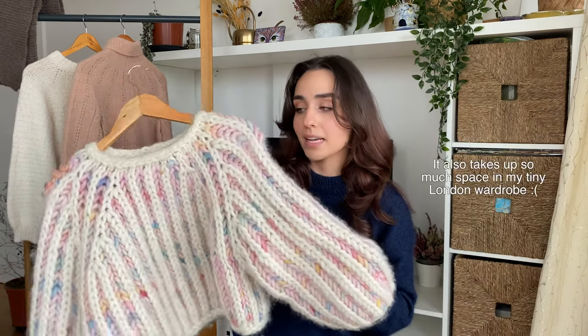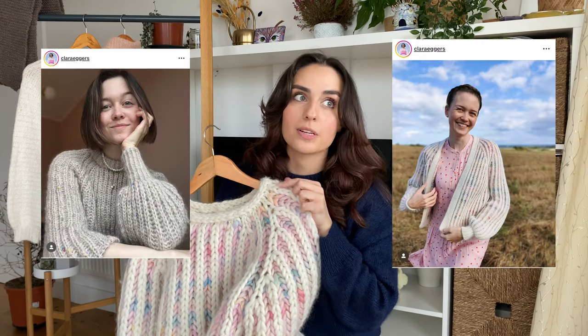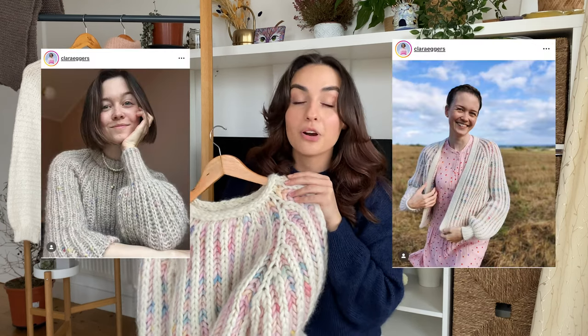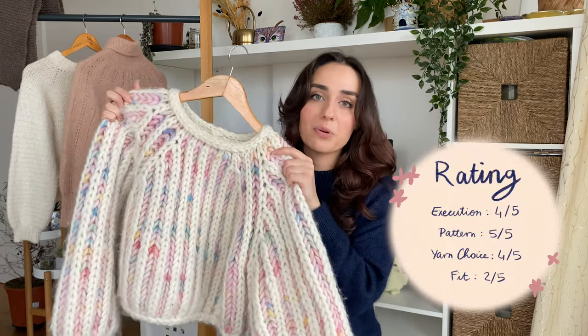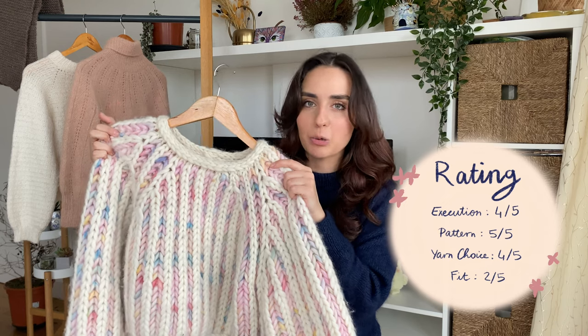Realistically I wouldn't make this again because it's just a really impractical garment. Fortunately the designer has also created a lighter version of this jumper as well as a cardigan version, and those would be perfectly suitable and comfortable for everyday wear. This one is just more of a statement — a one-off special occasion, cute editorial moment.